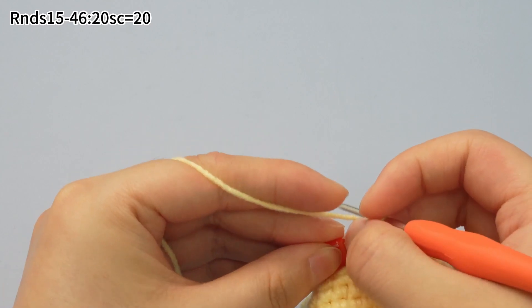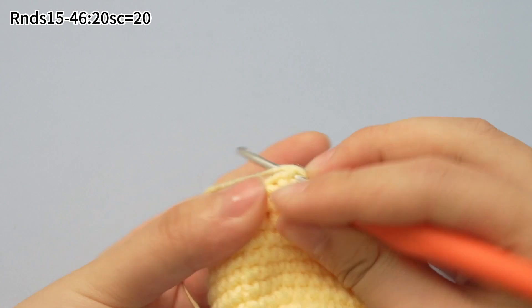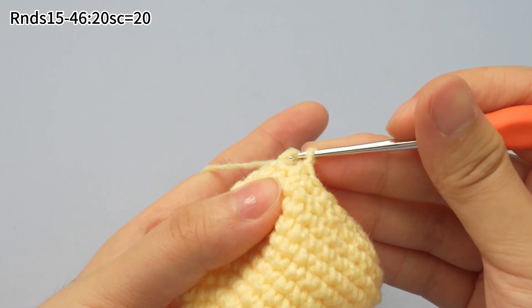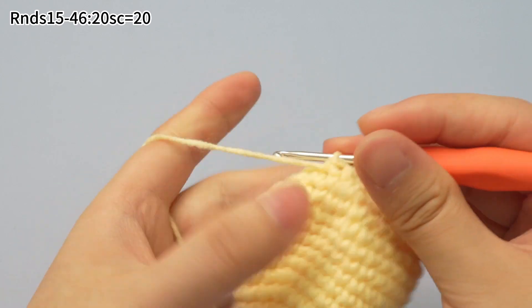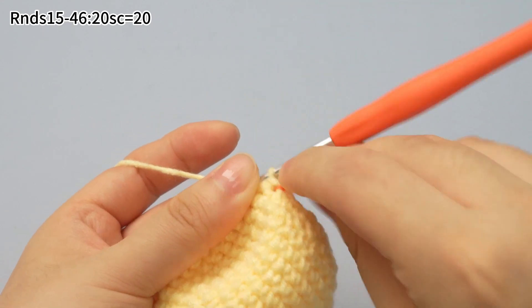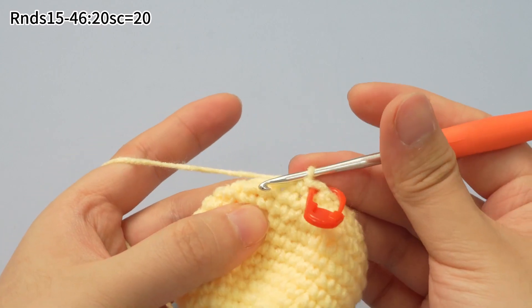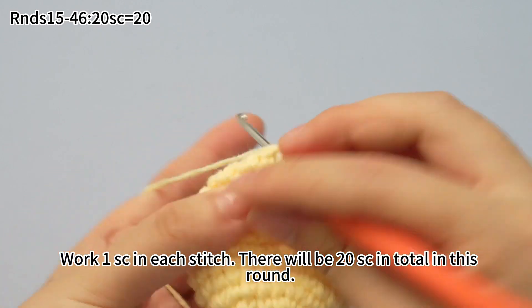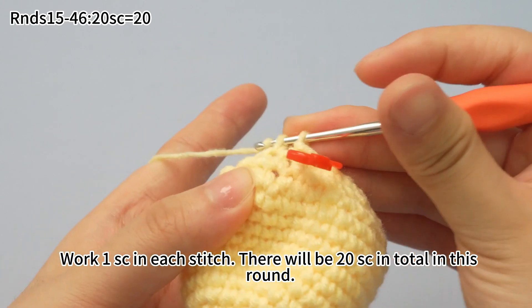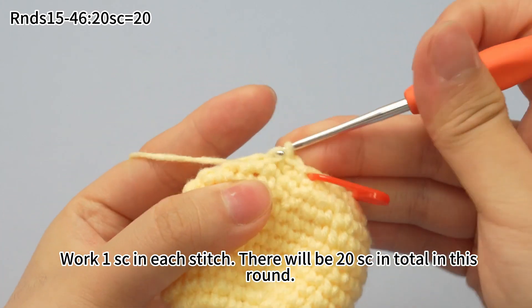Remove the marker. We work one single crochet in each of the stitches. Place a marker in the first stitch. Continue to work single crochets — one single crochet in each of the stitches. There will be 20 single crochets in total in this round.